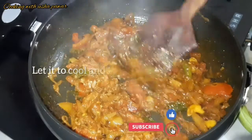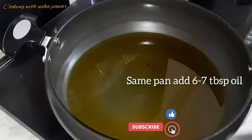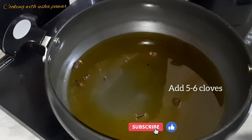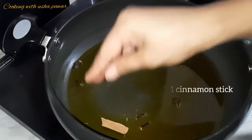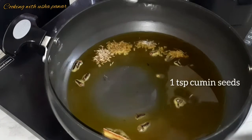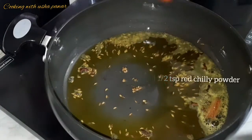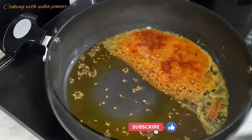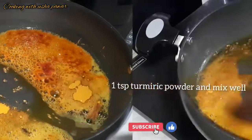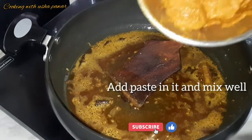In the same pan, I've added six to seven tablespoon oil and I'll let it get hot. I'm adding five to six cloves, one cinnamon stick, and one teaspoon cumin seeds — mix it well. Now I'm adding half teaspoon red chili powder and one teaspoon turmeric powder, mixing well on low flame for a minute. Now I'll add the paste which we made.